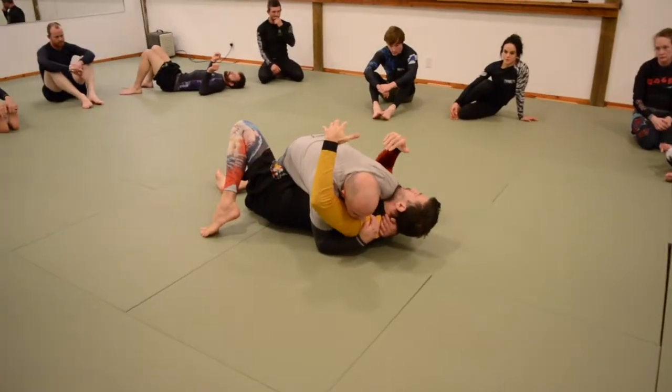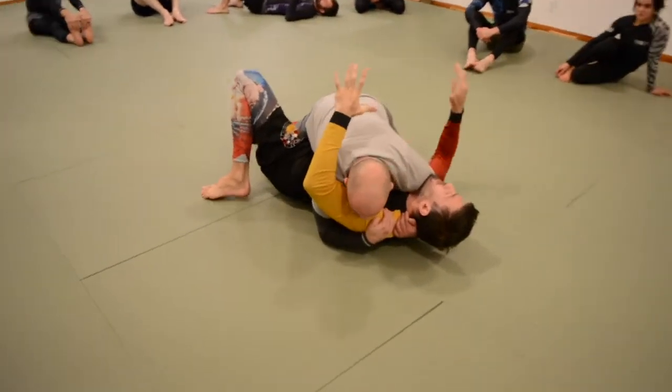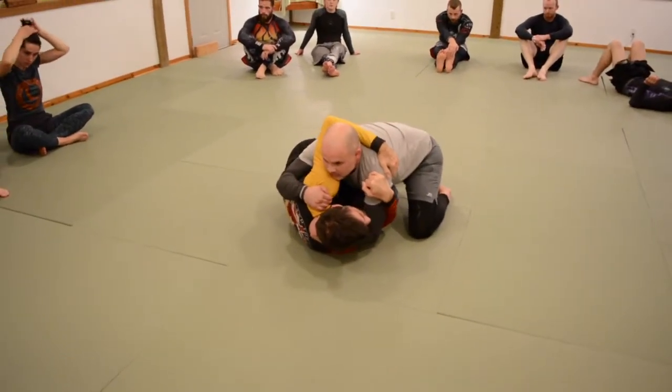Back to some kind of decent alignment. So it doesn't matter which version of half guard you're going to go into. If I go through this sequence, I get to here, and we're here for a few seconds. That's good enough.